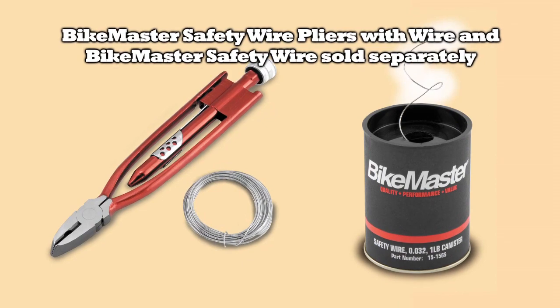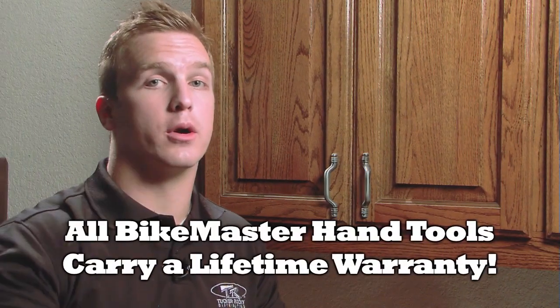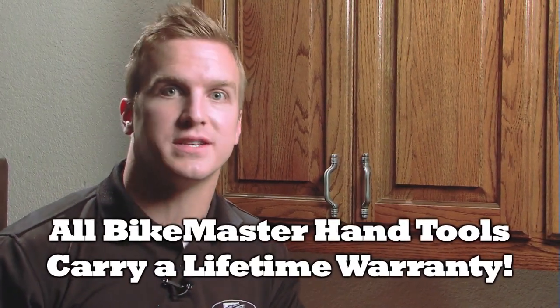Also, don't forget about BikeMaster's safety wire pliers with wire and BikeMaster's safety wire, sold separately. Safety first! And remember, all BikeMaster hand tools carry a lifetime warranty.